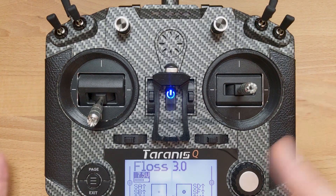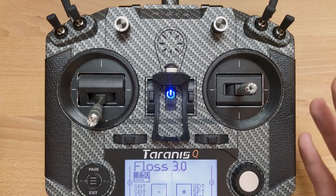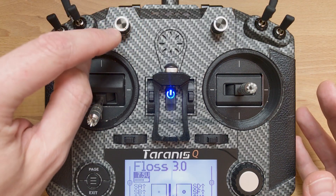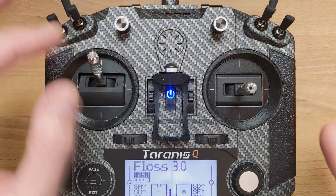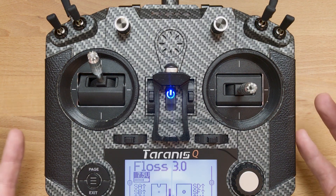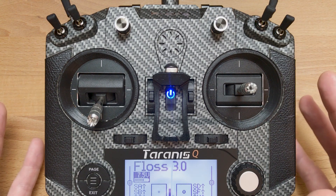As you just saw, throttle limit is very useful. There are multiple ways to configure it on the radio or on the quad. The way I prefer is using one of the potentiometers on your radio. I have it set so that throttle limit ranges from 50% cut — meaning only 50% throttle available at maximum — all the way to zero cut, meaning 100% throttle available. This way I can set it very precisely without taking my goggles off and without going into any menu or saving anything. It's very fast to adjust right on the starting position on the track.